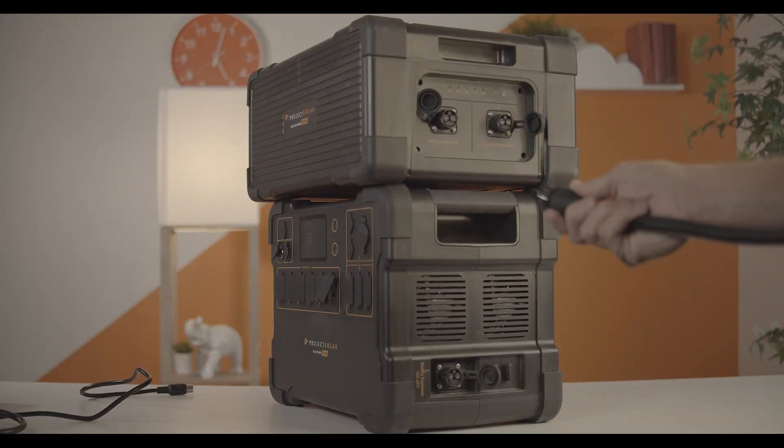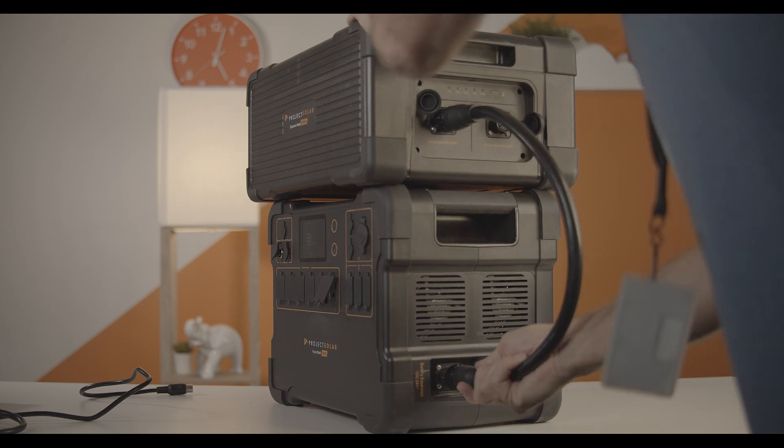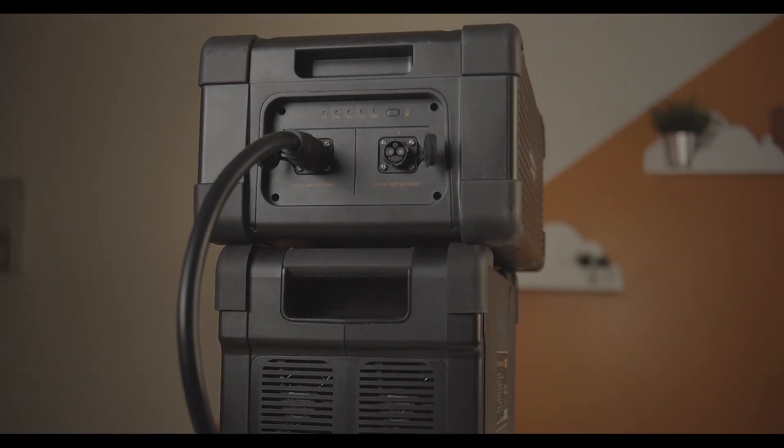The expansion packs need to be synced up to the power bank. This is done by running the batteries down, hooking up the expansion pack, and then charging them all up to full at the same time. You'll also notice there are a few more USB ports on the expansion battery, which you turn on with a button, and you can check how much charge remains using a small meter on the side.